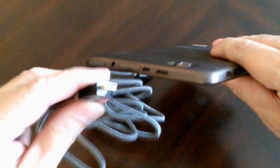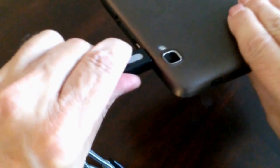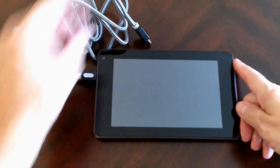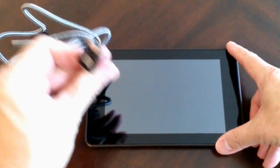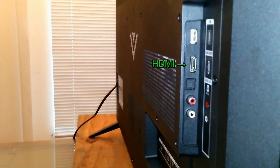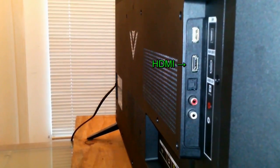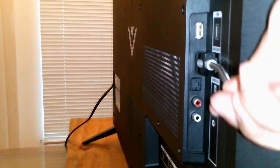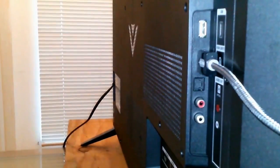I'm going to take the HDMI mini plug on the cable and plug it into my tablet. Once done, I can go ahead and flip it over and put it down on the table. Then grab the other end of the HDMI cable, which is the standard HDMI plug.